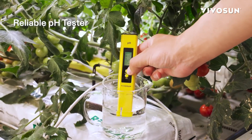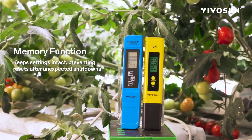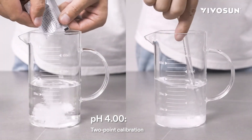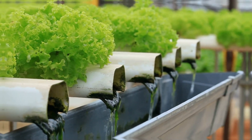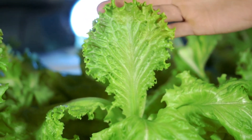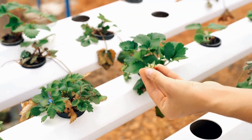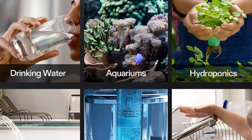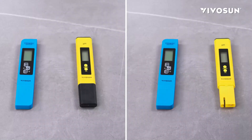First, let's talk about the digital pH meter. What does 0.01 pH high precision mean? It means you are not getting an approximate reading but an incredibly exact reading of the acidity or alkalinity of the water. This is crucial in applications like hydroponics where the ideal pH for nutrients falls in a very narrow range. An incorrect pH can block the absorption of nutrients by your plants, causing them to stagnate or even die. With this meter you will be able to adjust the pH with confidence, ensuring that your plants receive everything they need for lush growth.